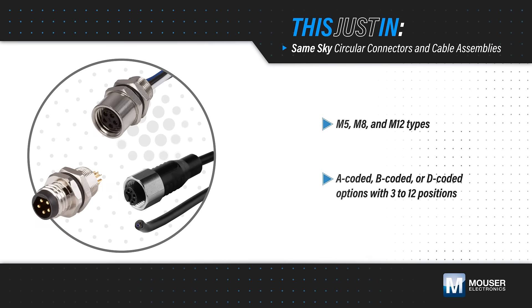SameSky's circular connectors and cable assemblies, available from Mauser Electronics, are IP67 rated and designed to reliably provide power, signal, and data transmission in extreme environments.